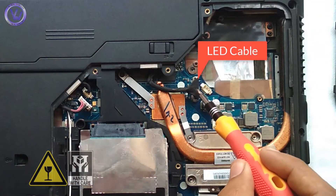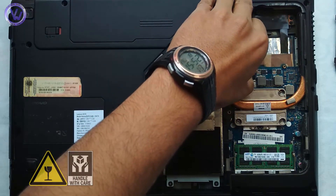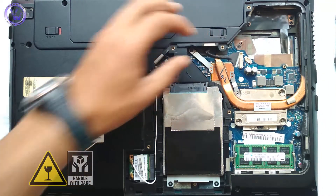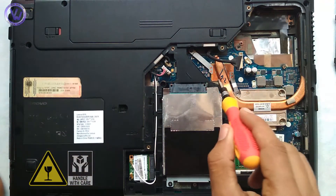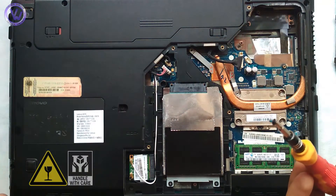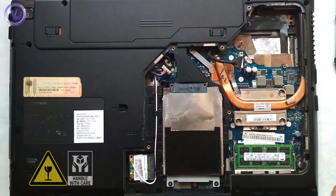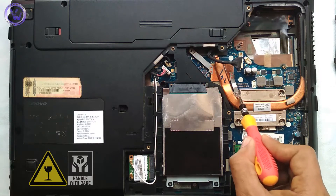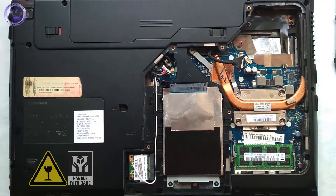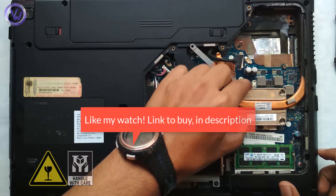Take out the LED cable very carefully without damaging it. Loosen the fifth screw as shown. Then take out the heat sinker carefully.